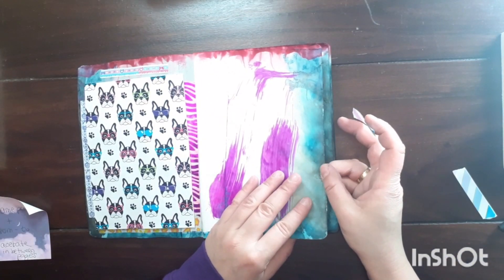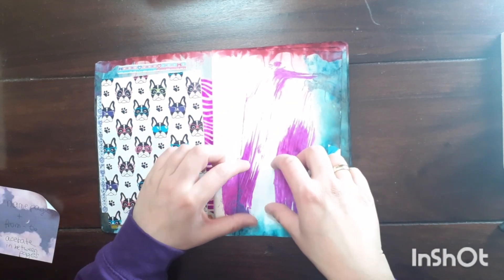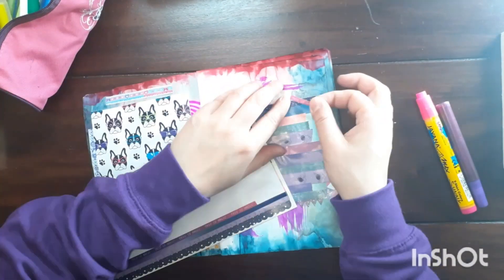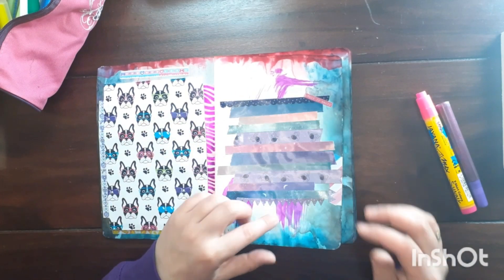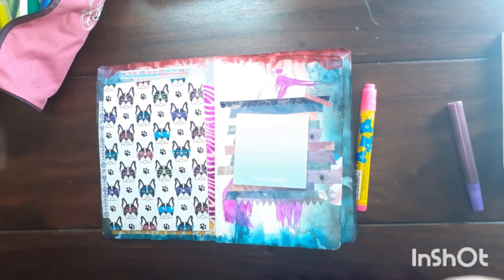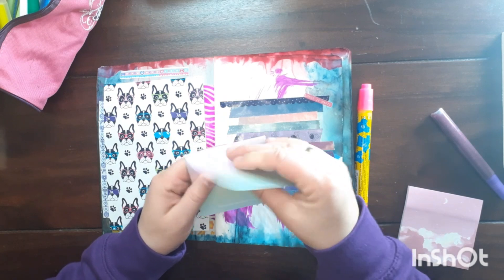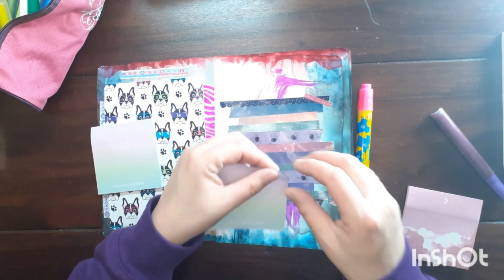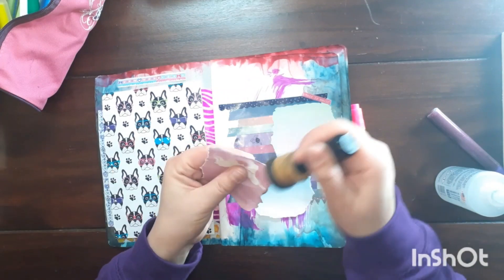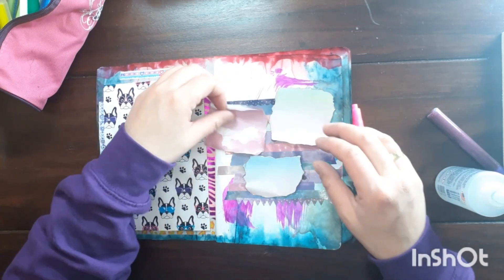I'm just repairing the page because it's a bit ripped. Now this will be my name page and I'll write from when to when I use this bullet journal. I used a bit of washi or sticker underlay and then thought about using some sticky notes — ripping them a bit and gluing them together. I inked the edges and now for the gluing part.